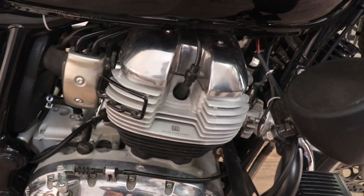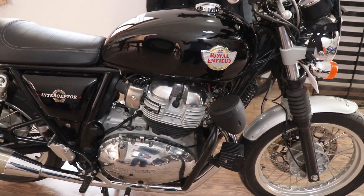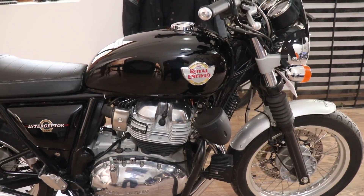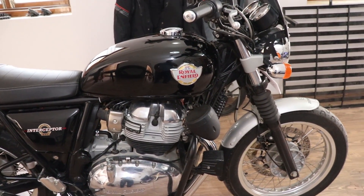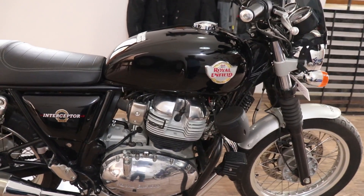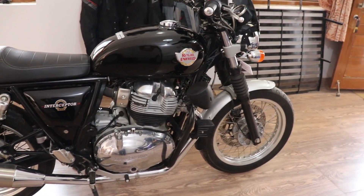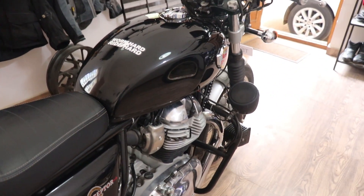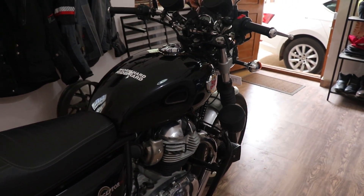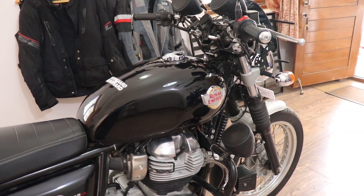I also changed the spark plugs to NGK CR8EIX. There was a lot of confusion about whether to use CR9 or CR8 — please don't mess with the heat ranges. The correct heat range for this bike is 8, so stick with CR8EIX as mentioned on UK websites internationally. The plugs and the engine oil have made a really huge difference — the bike rides very smoothly, doesn't overheat as much in traffic, and the plugs reduce engine braking. Overall it won't drastically increase power, but the riding experience is noticeably smoother.